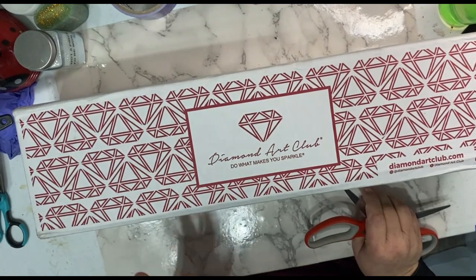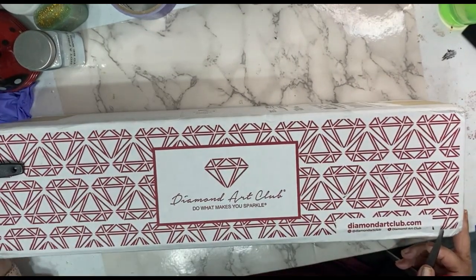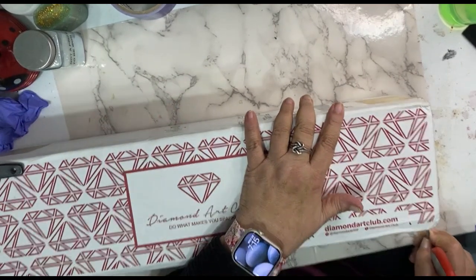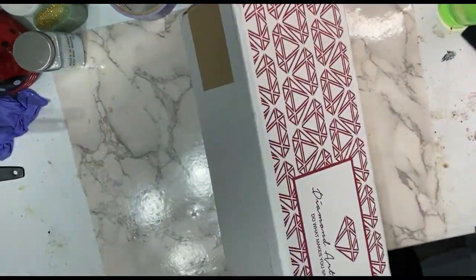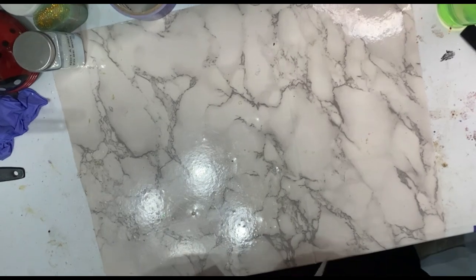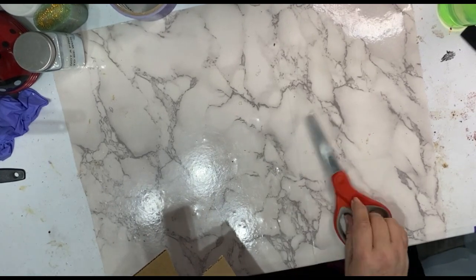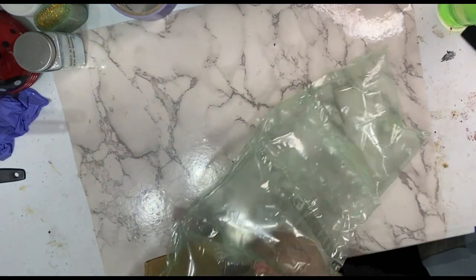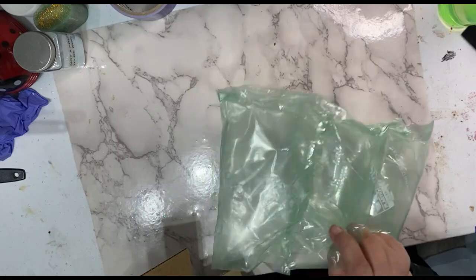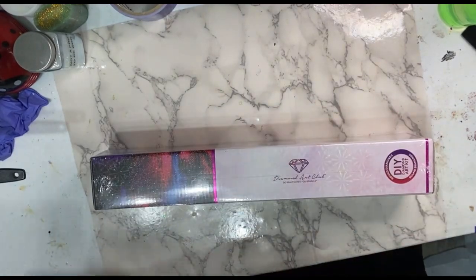Their quality and their craftsmanship is phenomenal. I have been working on diamond painting kits that, when I get done with them, I sit back and look at them and there's absolutely no detail at all. Not like what you get from this company. It's a night and day difference.